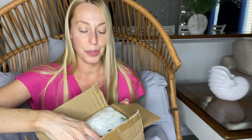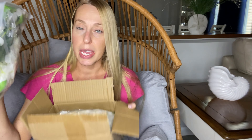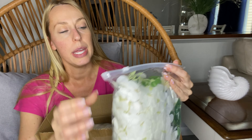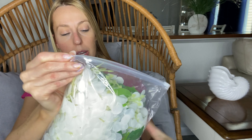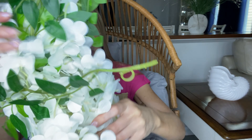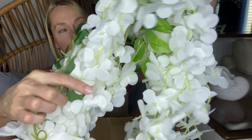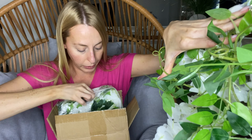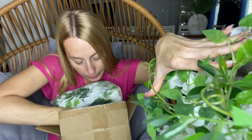Hey beautiful friends, it's Carissa here. I have a package full of beautiful faux floral. These are wisteria-like garland pieces that you can use to decorate for weddings. I know there's a lot of spring weddings. The white is a really popular color that gets used a lot, so it comes with several packages — I think there's five.